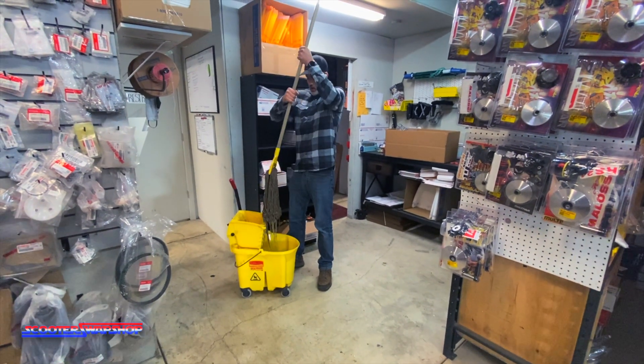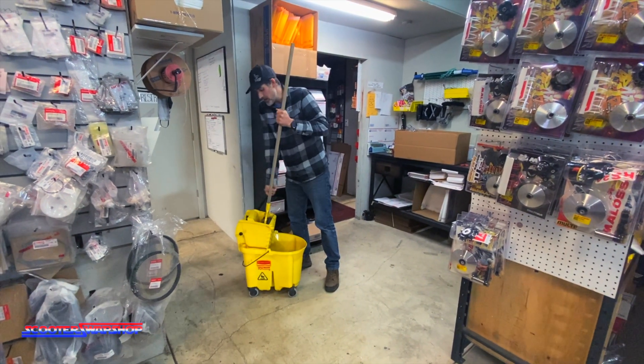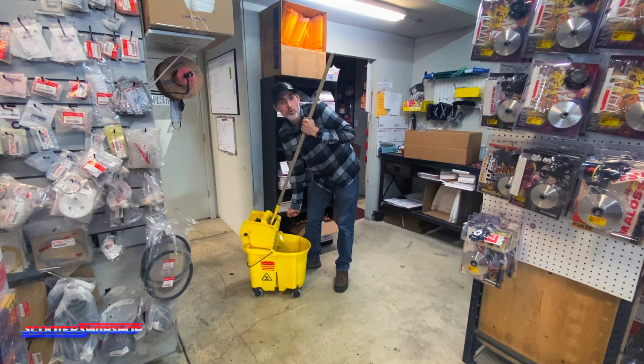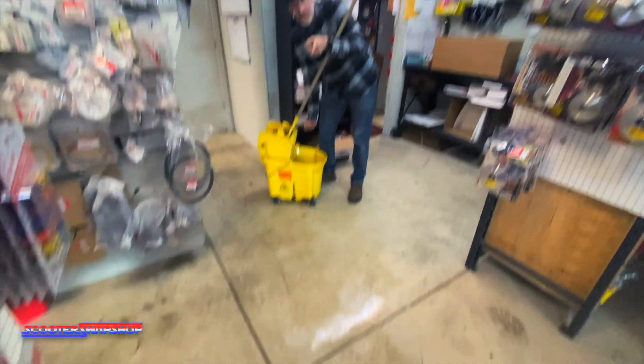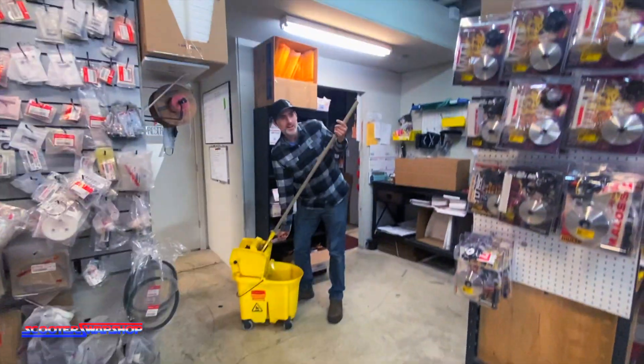I am teaching Paul how to mop the floors. And earlier I gave him a lesson. I said, if I ever give you a horrible job, I want you to remember this — as I was scraping a smashed gummy bear or gum off the floor with an X-Acto knife on the ground.